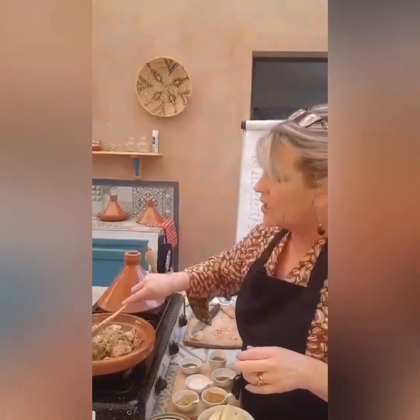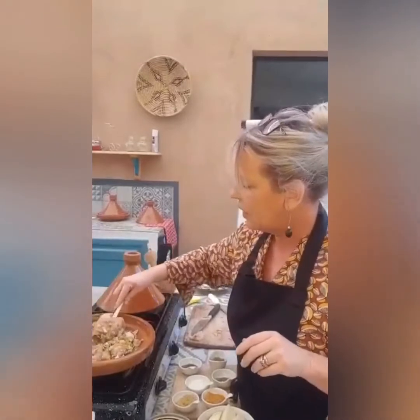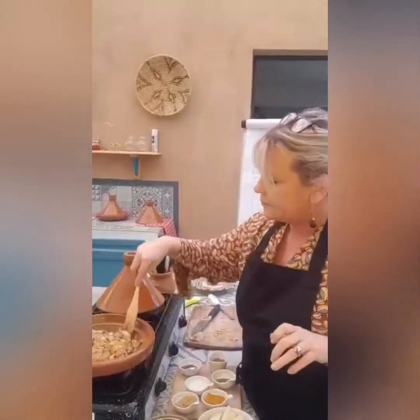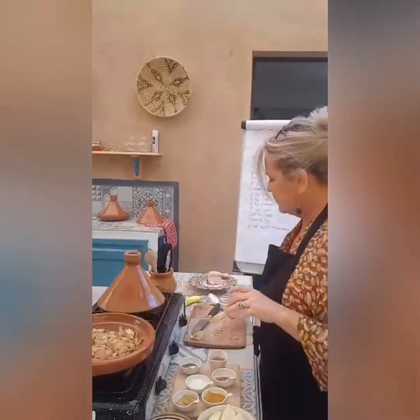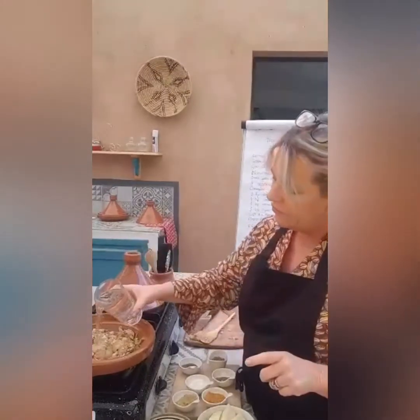It's beginning to sizzle now, so I'm just going to turn the chicken over. Now, I made a mistake earlier — I'm actually going to just make it for two. So I've got four small pieces of chicken, i.e. two chicken legs cut into four. This is a bit of an impromptu cookery lesson — I'm not a professional chef. I'm just going to put about half a glass of water in.